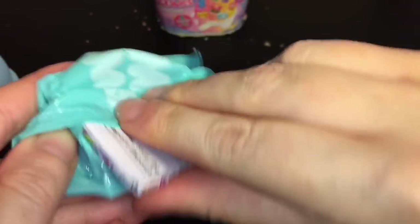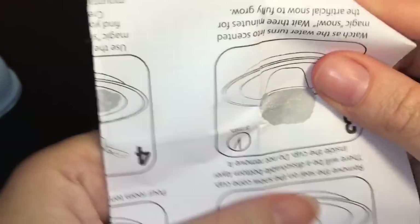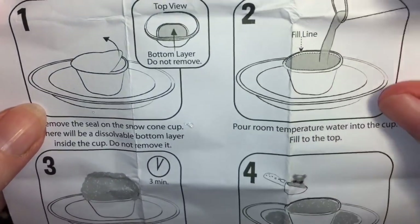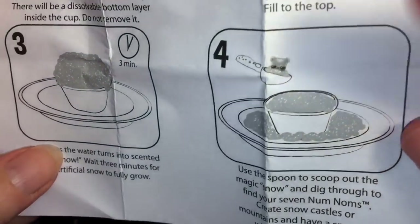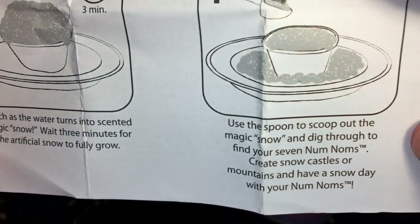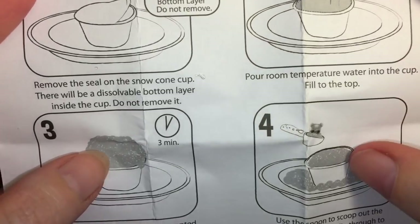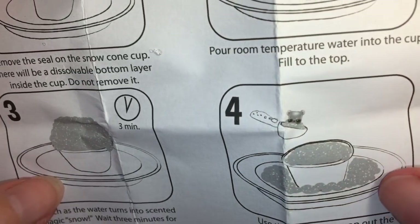First up again we have our checklist — here is our spoon, a cool glittery white one. Checking the full directions: top view, you fill it all the way up, wait three minutes, and then scoop them out. So this time I'll follow the full directions and wait. I wonder if after three minutes they float more towards the surface — the instructions show doing it on a plate, which is brilliant.